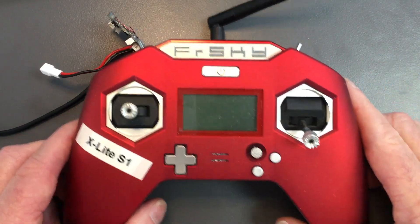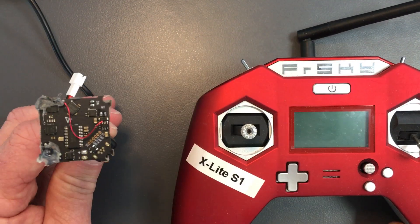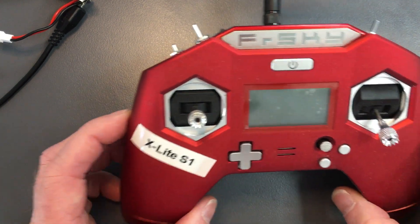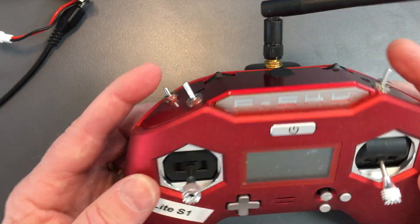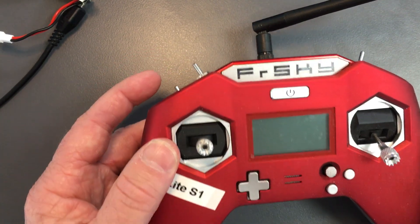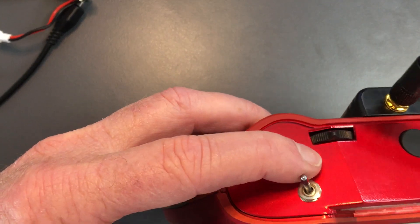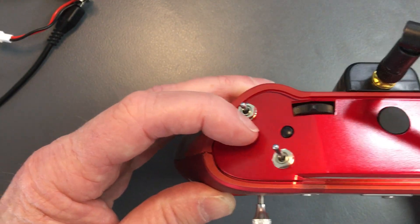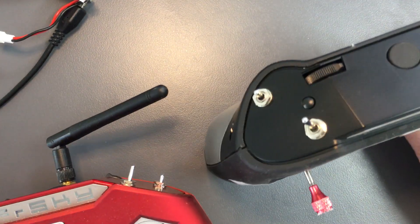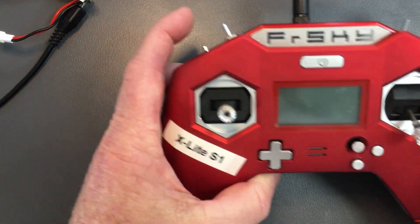Hello everyone, welcome to a video on transmitters and binding to our Alien F4 brushed flight controller for our drones. This is a FrSky X-Lite. There are two different types of X-Lites: a standard X-Lite which does not have a button, and the X-Lite S which has the momentary button. This is an X-Lite S because it has the button there.